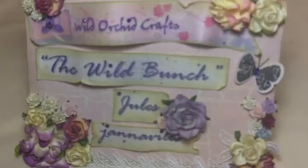Hey guys, this is Jules. Thanks for joining me today. I have a flower project to share with you guys today. These flowers are my fall flowers and I was inspired by a picture that I saw on Pinterest, so I wanted to recreate something similar.